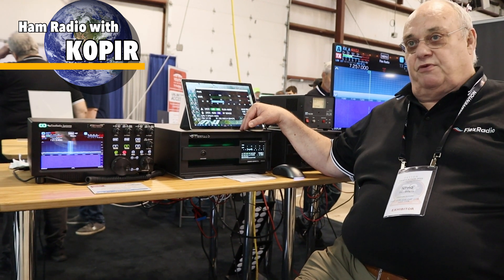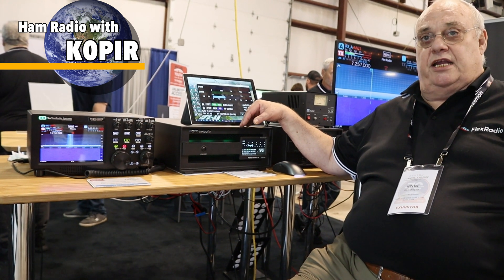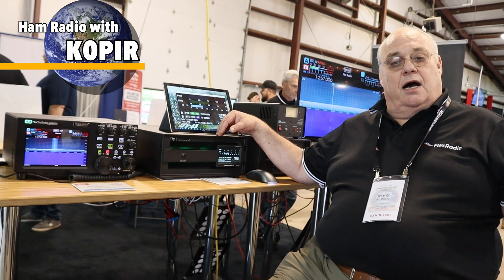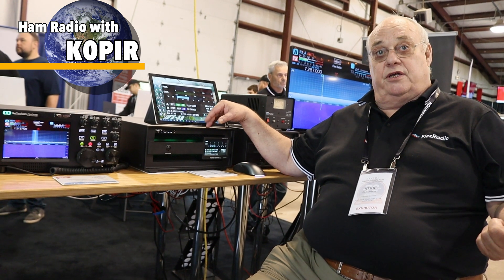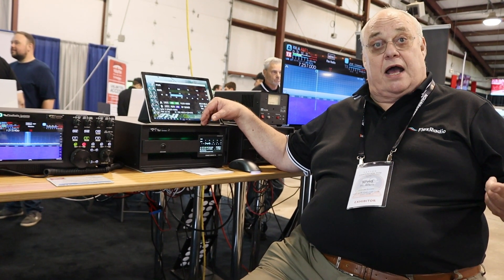Power can be 110 or 220. At 110 it operates at reduced power, about 800 watts max. Pipe is the network, so you need an ethernet connection to interface with this radio. And coax — that's it.